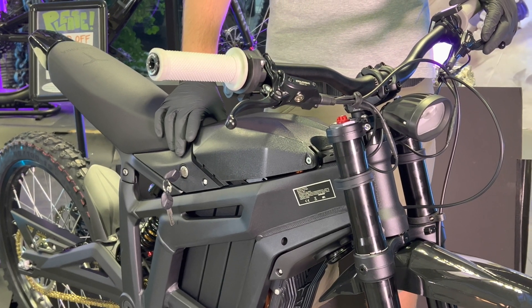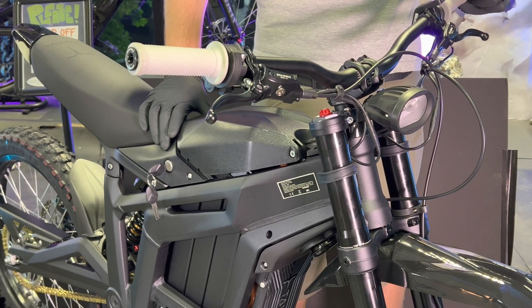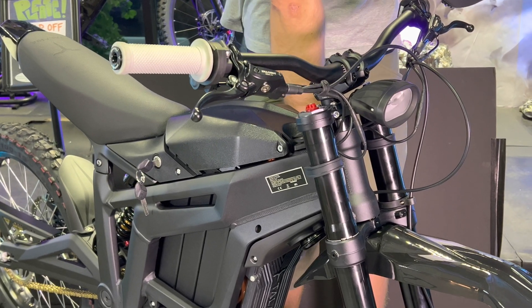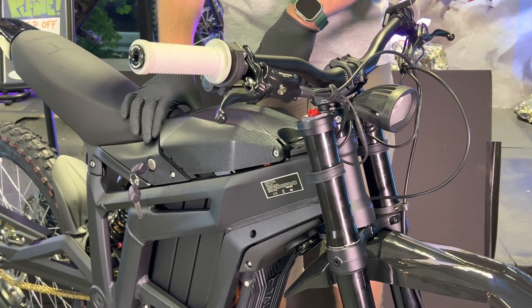Hey guys, it's Kyle down here at LunaCycle. Today I'm going to show you how to do a controller swap on the Teleria Sting RMX4. This controller swap is a little different than on older Telerias — you do need to pair the motor to the new controller. So watch the end of this video and be sure to calibrate the new controller to the motor.